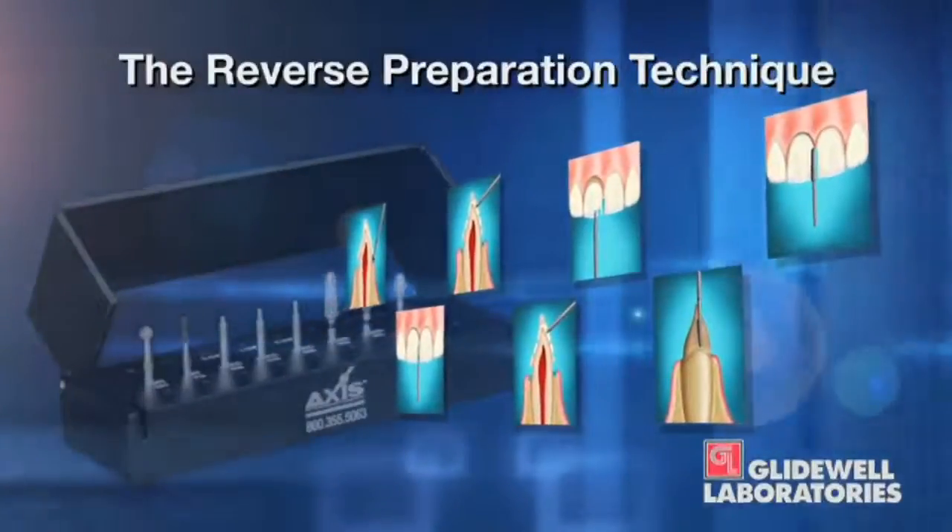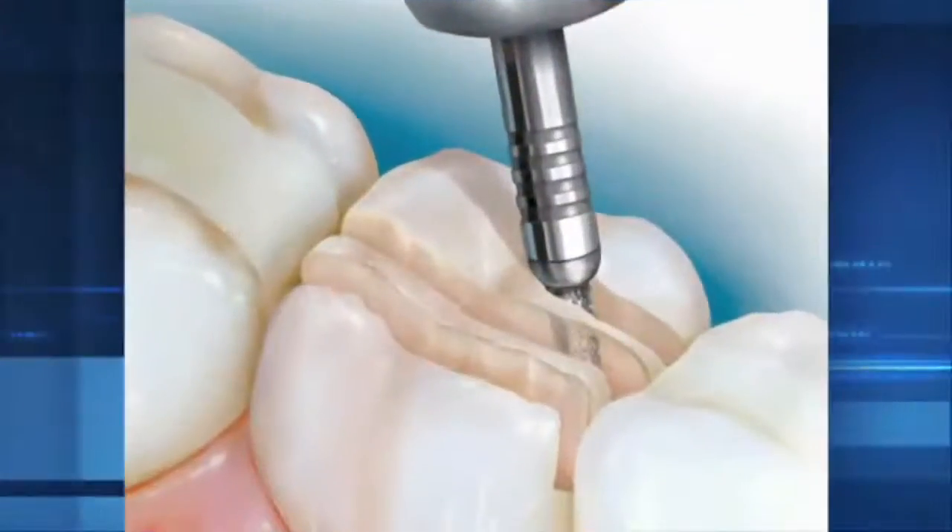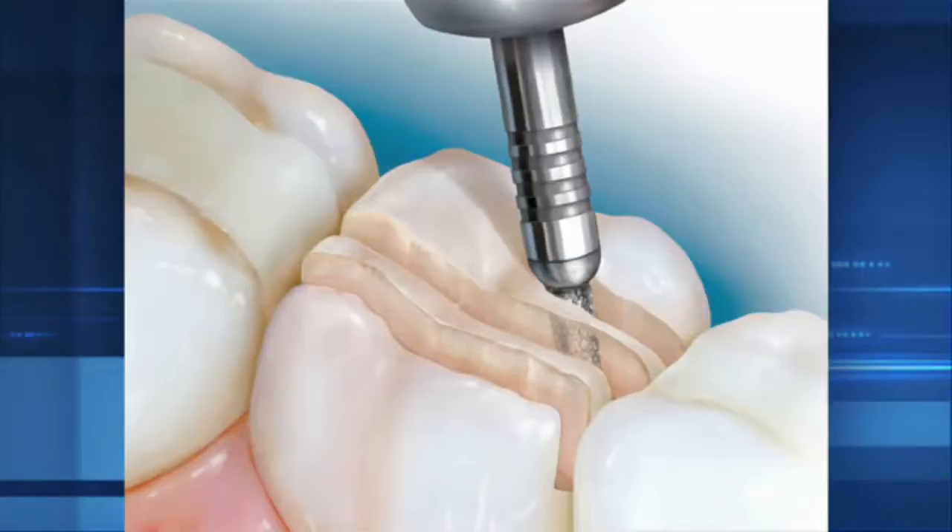Looking back at the first 13 or 14 years that I practiced dentistry, I have to conclude that I was a chronic underprepper. When you see this technique, we'll look at the burr kit — we have a way of using depth cuts. It's a depth cut based technique. One of the depth cuts you place is a 2mm depth cut in the occlusal surface — the same 2mm that practically every dental material manufacturer has been asking for. And I never gave it to the laboratory. When I started doing this prep technique, I would place a 2mm depth cut in the occlusal surface, prep until I thought I was done, and invariably I still had half of that depth cut left — so I'd only prepped about a millimeter.